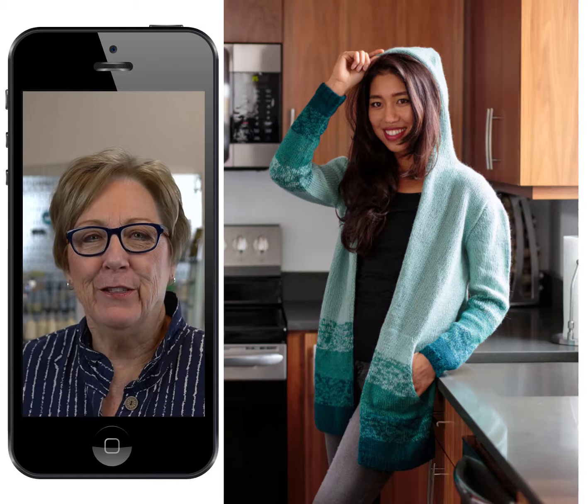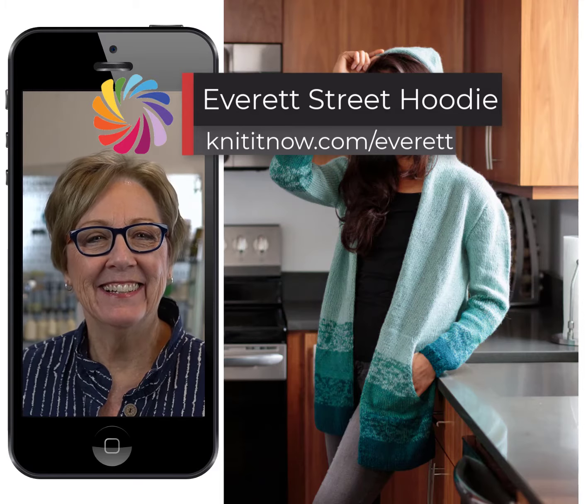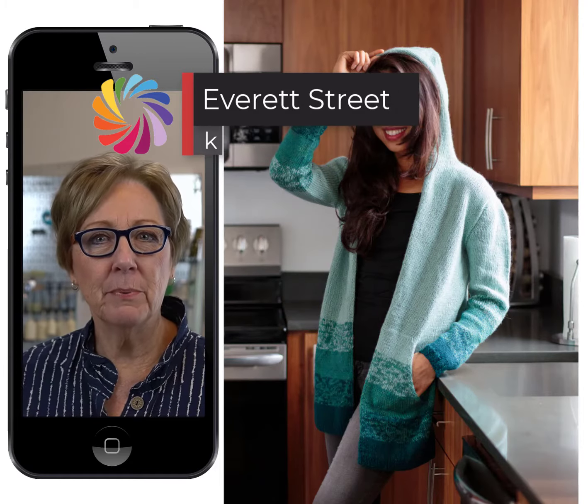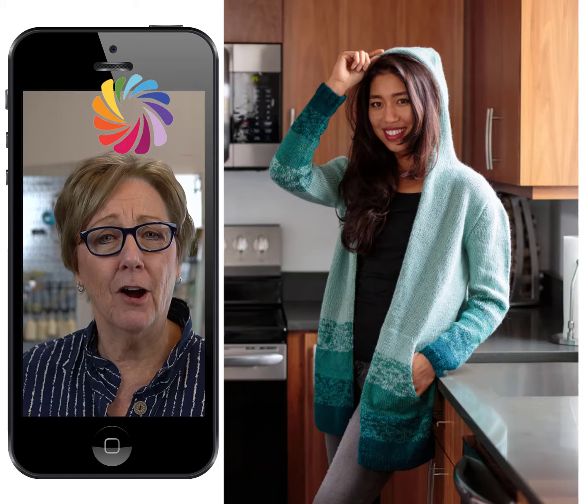Doesn't this hoodie make you think of curling up and snuggling on a cold day? This would be a lot of knitting for hand knitters, but our machines would make really quick work of this tunic length cardigan.